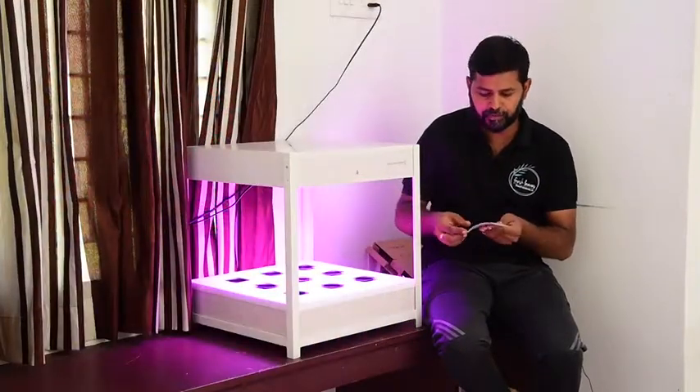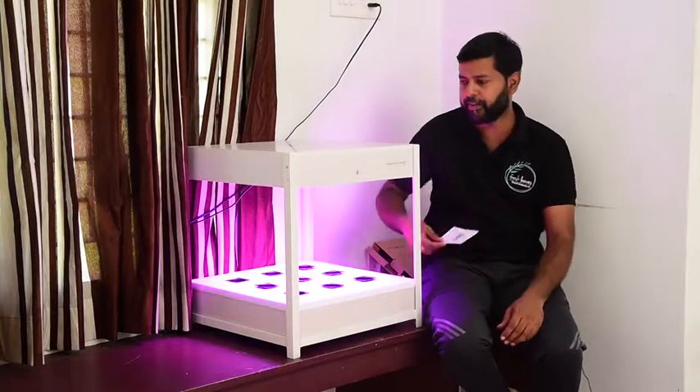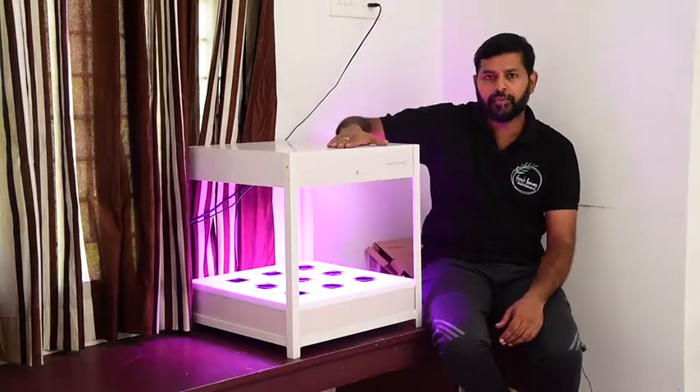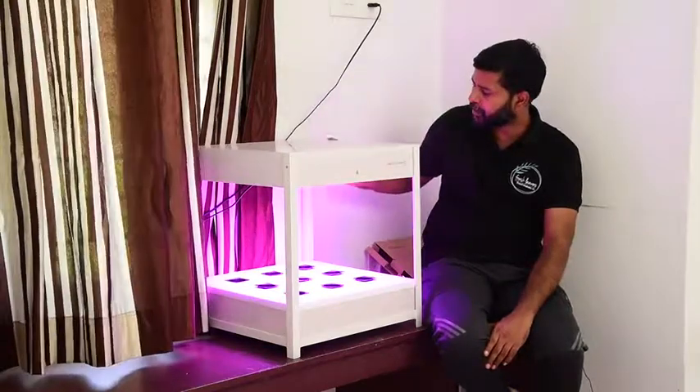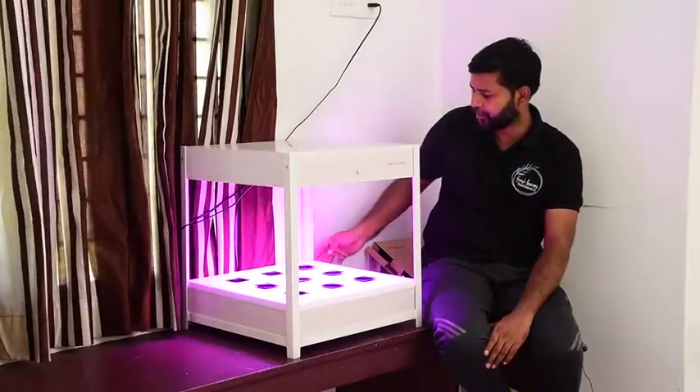It has a maximum power of 45 watts. It has a built-in aerator. It is a tube hydrant and the tank is bound.